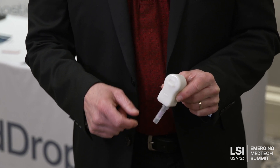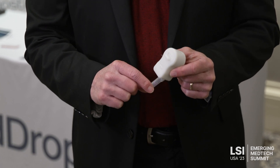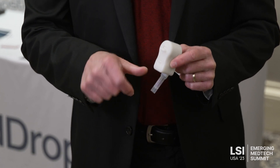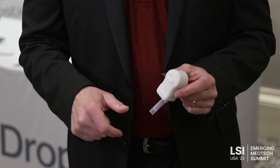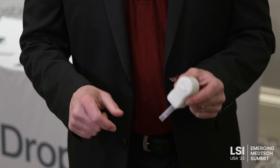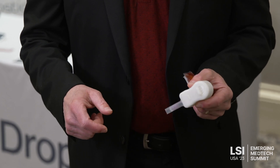In just 30 seconds, you'll start to see blood appear in your tube. And after about a minute, you'll have plenty of blood for your test. You remove the tube from the device, place the cap on, and invert it several times. That mixes the anticoagulant with the blood sample. At that point, you can test the blood immediately or send it away for centralized testing.